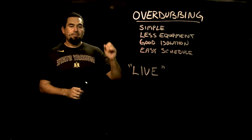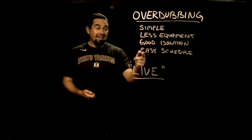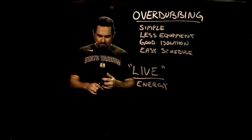That said, a lot of bands do not want to do this. Why do a lot of bands want to go live? All those overdubbing advantages get inverted — it's more complicated, it requires more equipment, isolation is a bigger problem, and it's not easy on the schedule. So why do you want to be recording live? Probably the number one reason is energy.